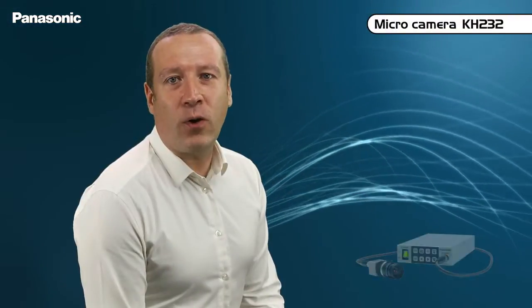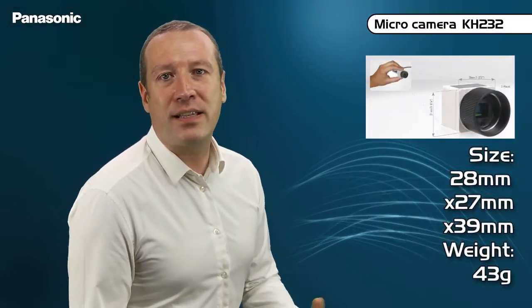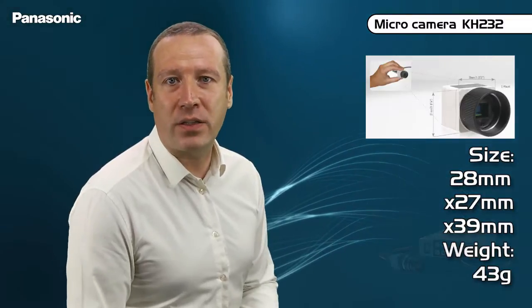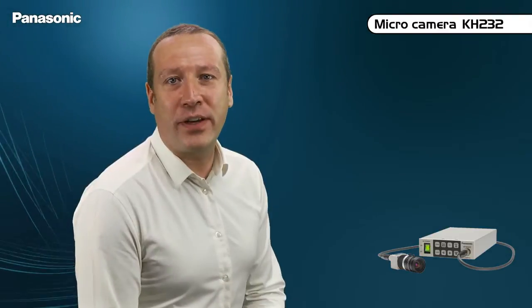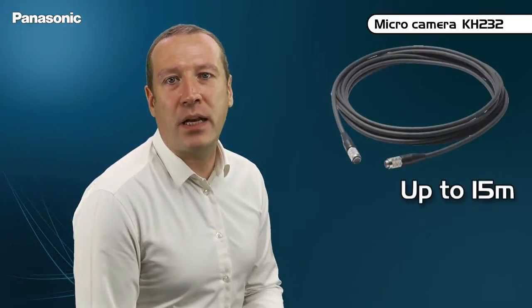The second model is the KH232. This camera head is even more compact and lighter, since it is equipped with a single one-third type MOS sensor, providing a 900 TV lines resolution, while its sensitivity will require more lighting. The KH232 is linked to its very compact control unit with a cable up to 15 meters long.